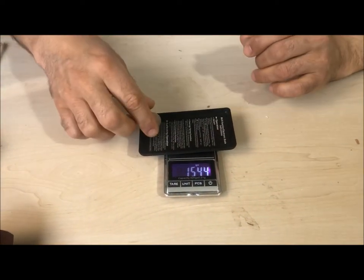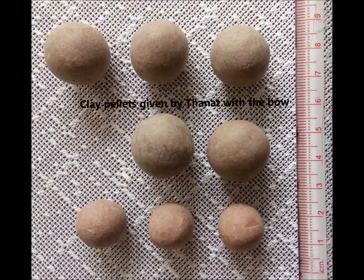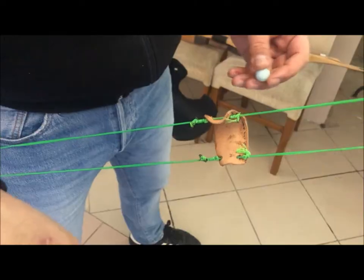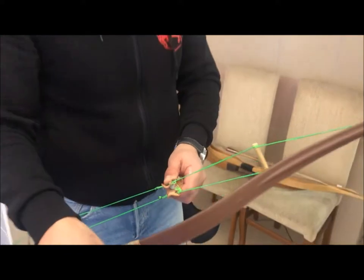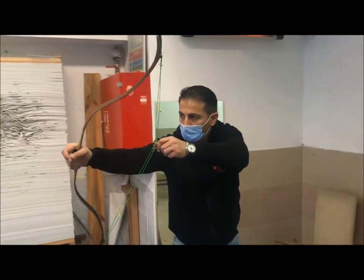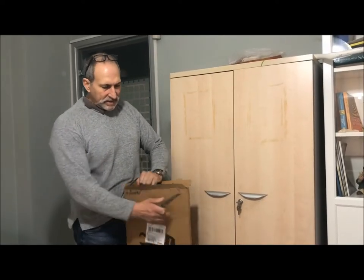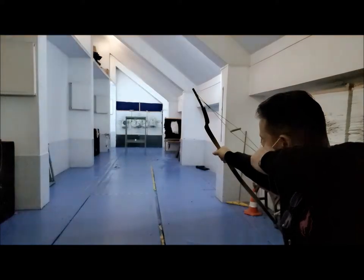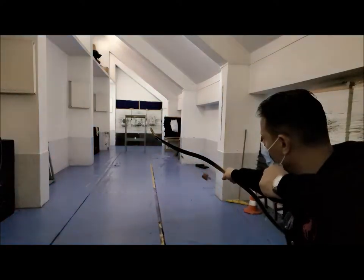The weight of the projectile matters when you shoot a bow. A very light projectile would be harmful for the bow, and they solved this problem by using a partial draw for pellets and a longer draw when switching to an arrow. In our case, we decided on a bow brought to full draw but with a light pull — a 17-pound bow provided by Onur Simsek, the renowned bowyer in Turkey, who made this bow according to our specifications. This very light bow is well suited to the relatively low weight of pellets.